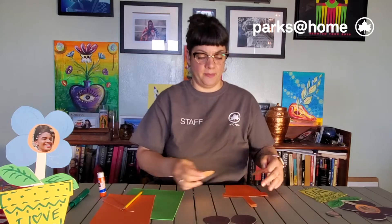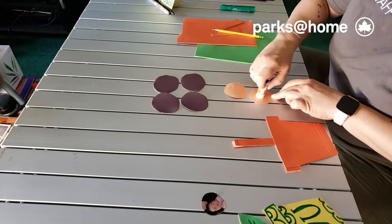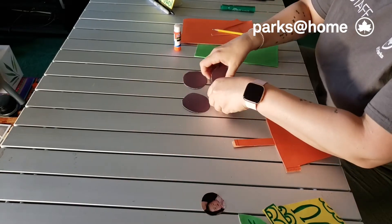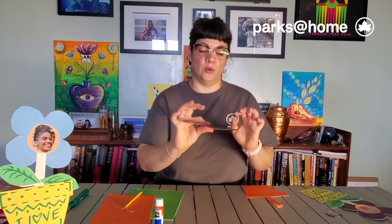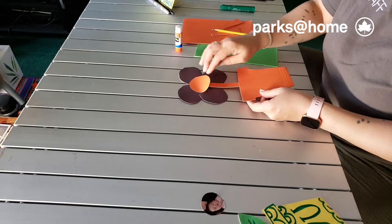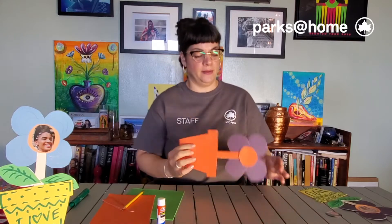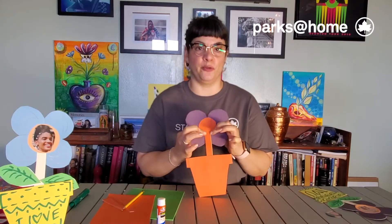Now let's work on the flower. We're gonna put glue on the inside of the flower, then place the petals and close it on the other side. Before it's glued, put some more glue and then place the stem inside the center of your flower.